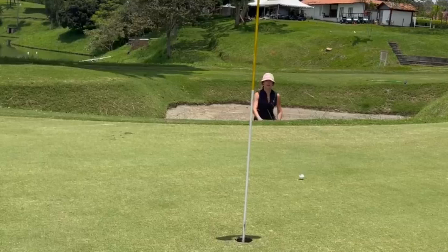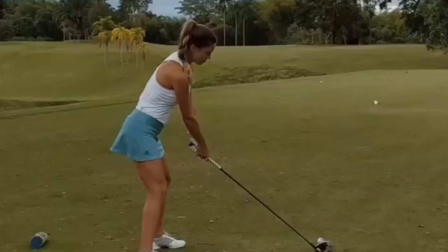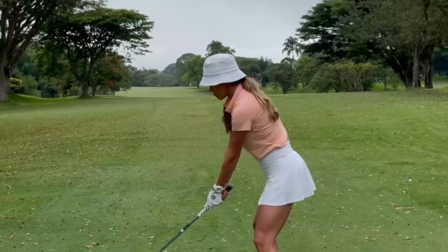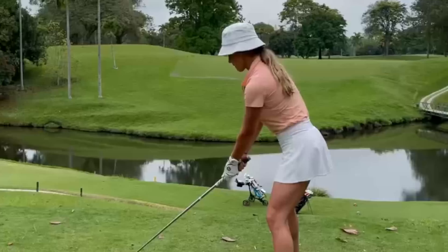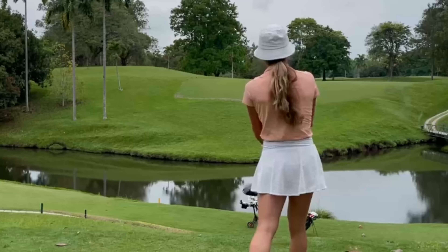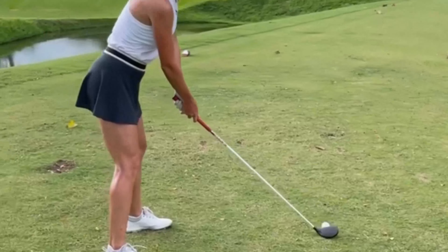And here's where Belen's swing really comes to life — the impact. With an explosive release of energy, she strikes the ball with incredible accuracy and power. The combination of her hip action, along with her strong grip and supple wrist hinge, delivers a club head speed that's awe-inspiring. The ball catapults off the club face, soaring through the air towards its intended target.